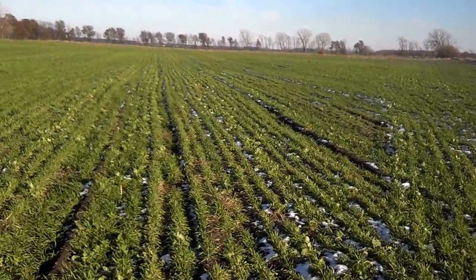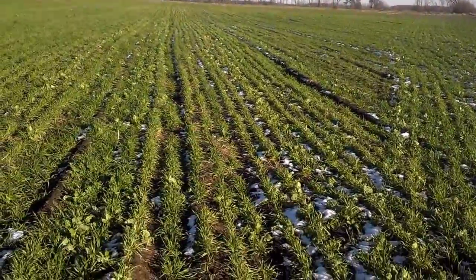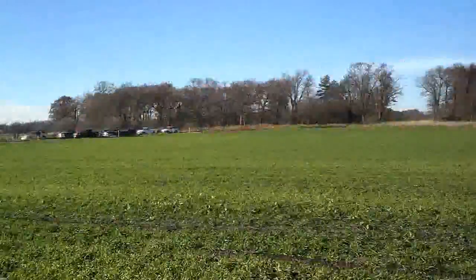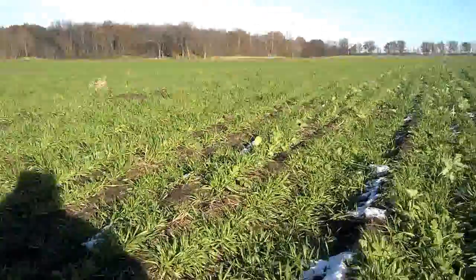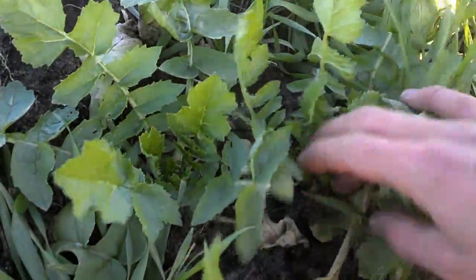What we're hoping to see is a tonnage or biomass increase because of the radish. We just dug a soil pit over there and the radish was down 18 plus inches — about pencil size, so about my pinky size radish.